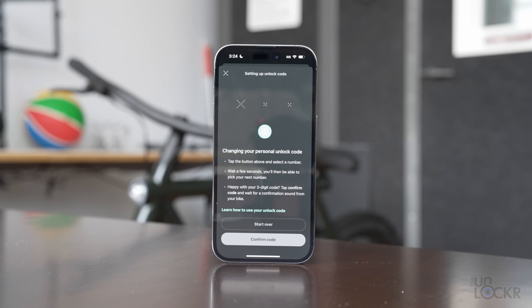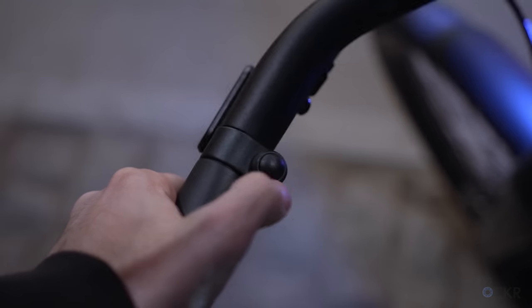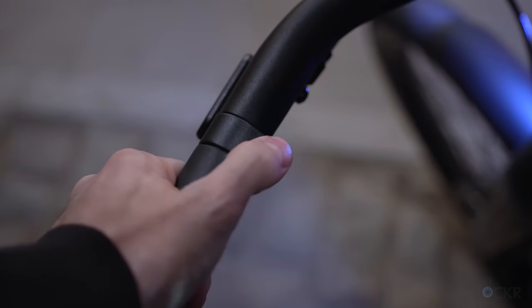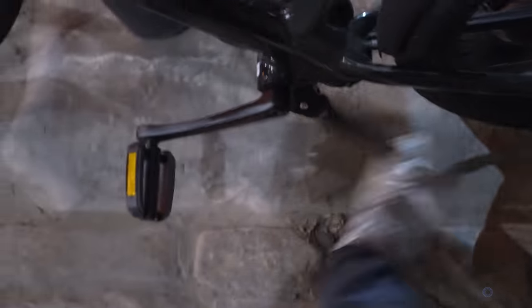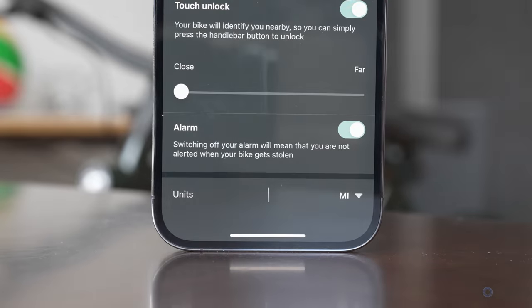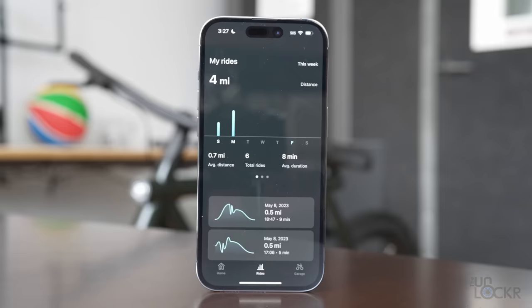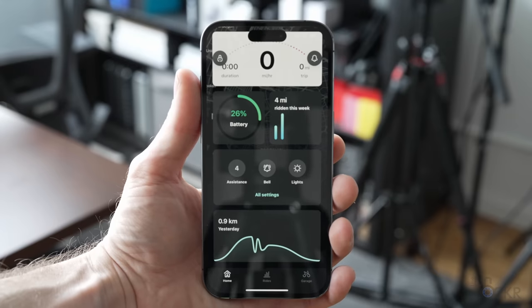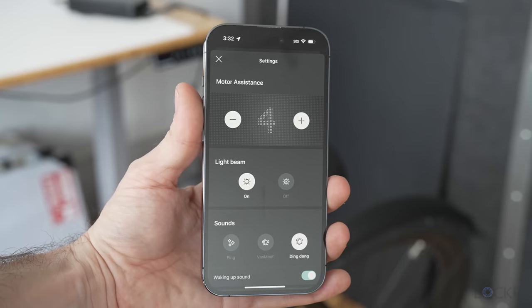If you don't have your phone, you can use a backup code: hold down the button, it'll give a sound prompt, you tap a certain number of times, pause, get another sound, and repeat for a pattern you set — like one, two, three. You can also turn the alarm on and off in the app. You can change measurement units between kilometers and miles. You can track rides, though honestly most people just use Apple Maps or Google Maps. Overall the app is solid — it connects every time, unlike some other e-bike apps, and the UI is clean and intuitive.